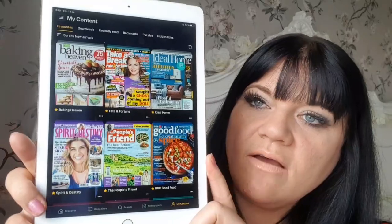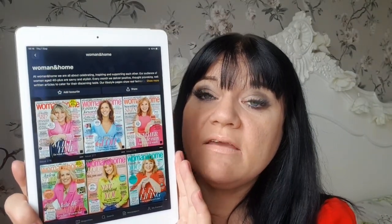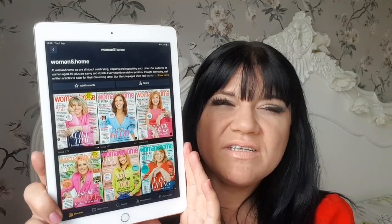This is what we've got — I've started to pop some bits on my content and had a little look through. It was fantastic; I was on a real good search through last night. If you go on to Discover, there are so many magazines — honestly, there are over 7,000 magazines and newspapers you can look at on this app, and that's a lot of subjects as well. You can search topics.